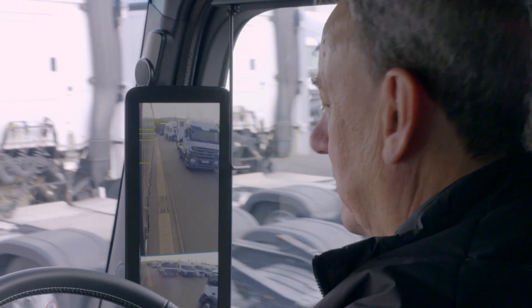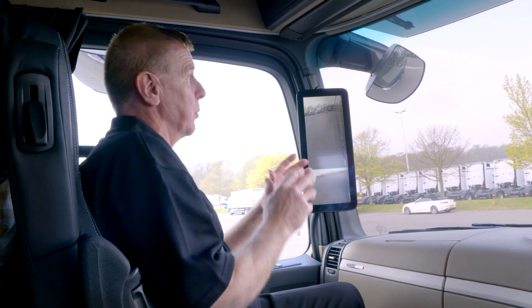Here we are out on the road with MirroCam. We've got Chris, the senior truck trainer for Mercedes-Benz, and we're just going to demonstrate how MirroCam actually works.